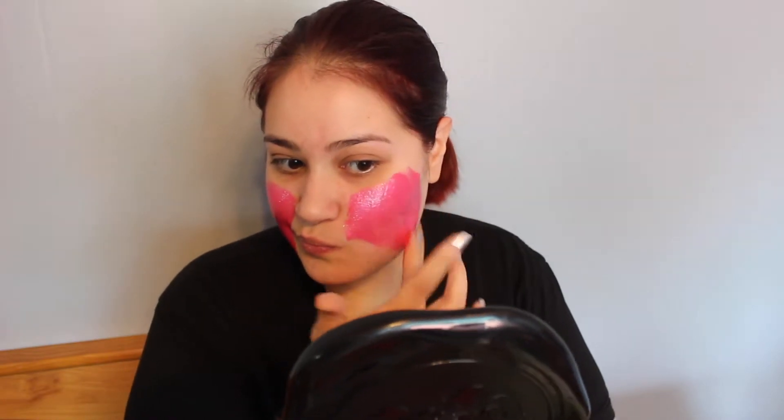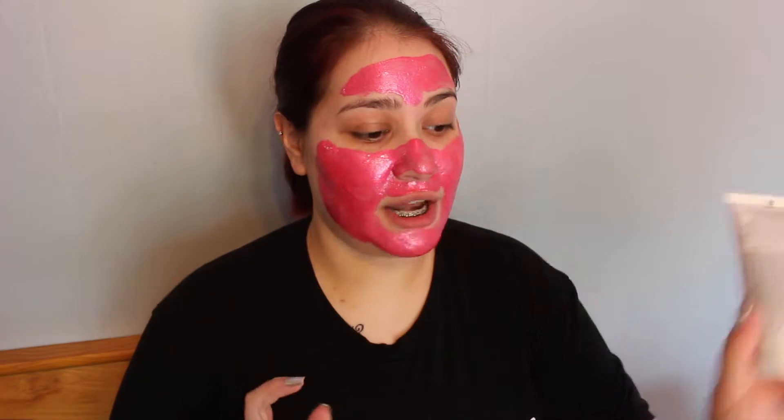I'm going to go ahead and try this on, then show you all the other products, and then take this off and try on those products. This is pink with glitter — it's very pretty. I'm going to apply a generous amount because it is a peel-off mask. I don't want to get too close to my hair, so I'm just going to stay away from that area. Here is the mask. It says I have to leave it on for 10 to 15 minutes, and I did keep away from my hairline because I don't feel like torturing myself today.